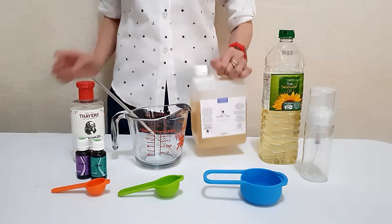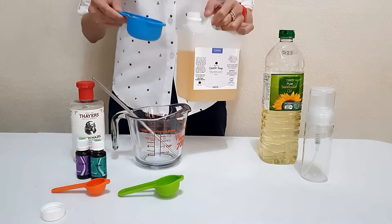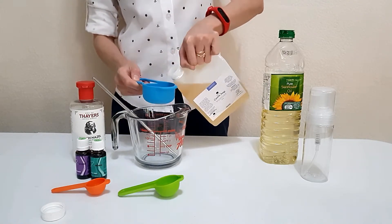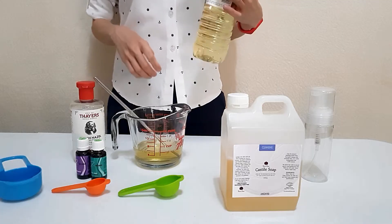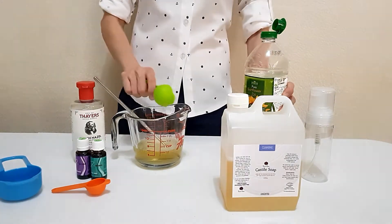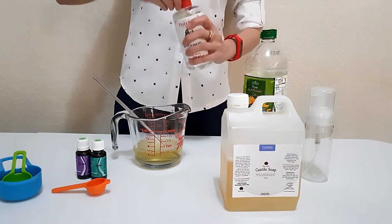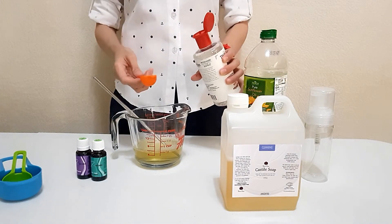First, you will need two-thirds cups of your liquid castile soap. And then one tablespoon of your carrier oil. This is an optional ingredient — you can add your witch hazel just to prolong the shelf life of your foaming facial wash. So just add half a tablespoon.